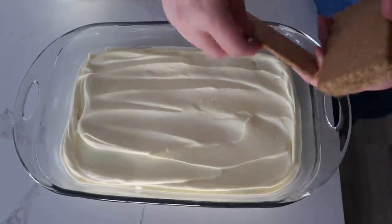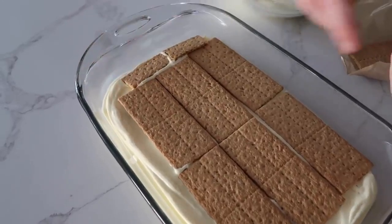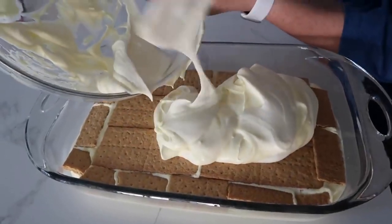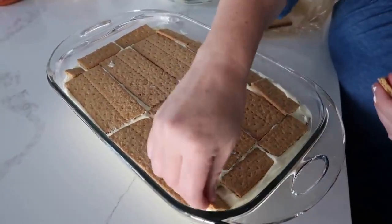Now we're going to add another graham cracker layer. Our pan kind of goes outward, so we will have to add some more in these other little cracks. Then you're just going to add the last of the pudding on top and just spread it all out as evenly as you can. Then we just have our last layer of graham crackers.